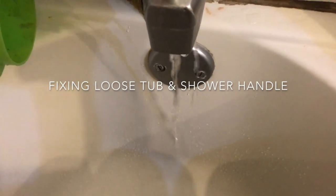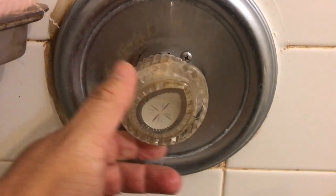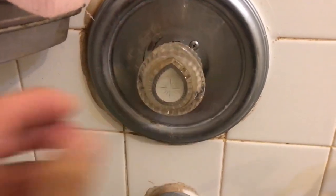So what's wrong with this shower? The water keeps flowing. We're gonna find out what's wrong with it.